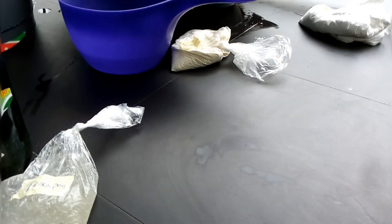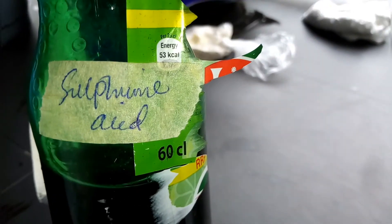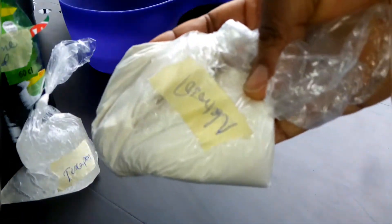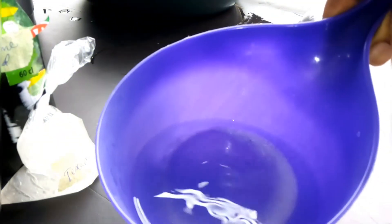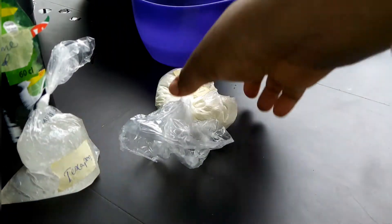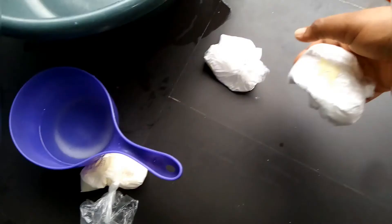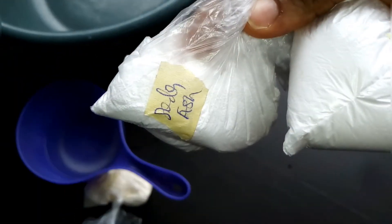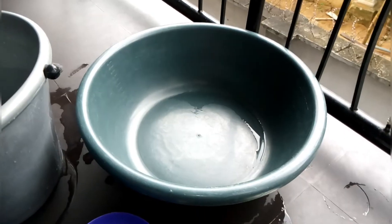In making liquid soap, you don't mix all the ingredients in one bucket — you mix them separately. Sulfonic acid and texapone go into one bucket. Nitrosol and the soaked caustic soda go into another bucket. This is what my soaked caustic soda looks like. SLS and soda ash are mixed in one bucket. Then the essential oil, perfume oil, and color will do the finishing touch.